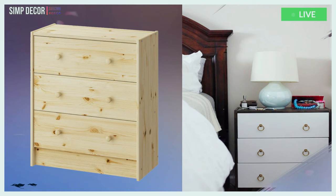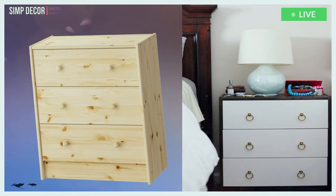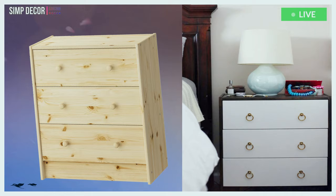15. Here's another Rast nightstand, this time made with ring pulls to make a campaign-style nightstand. For this one you'll need some paint, stain, and of course the pulls.